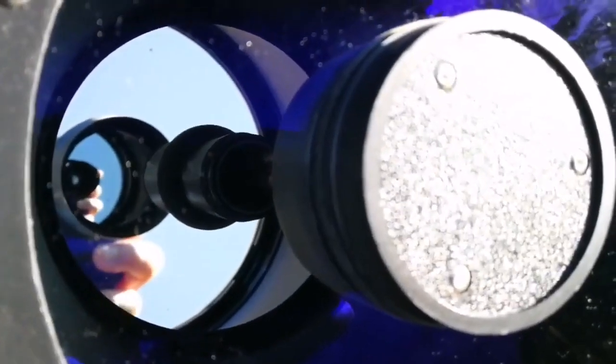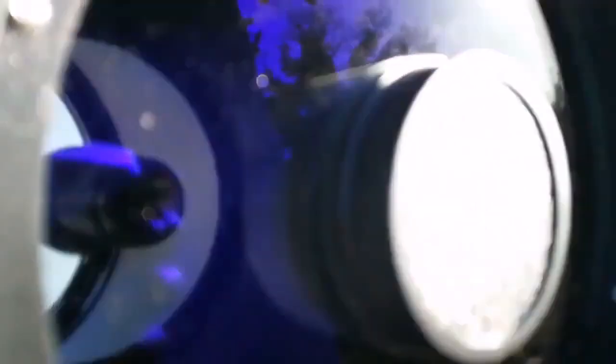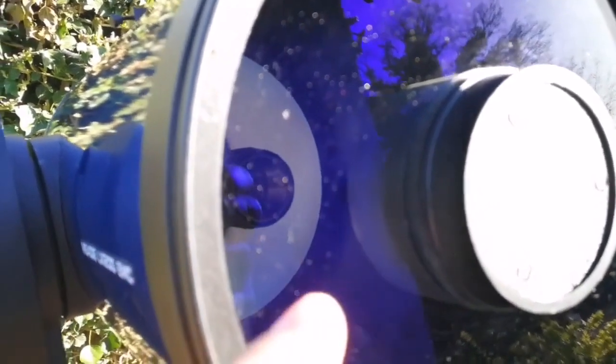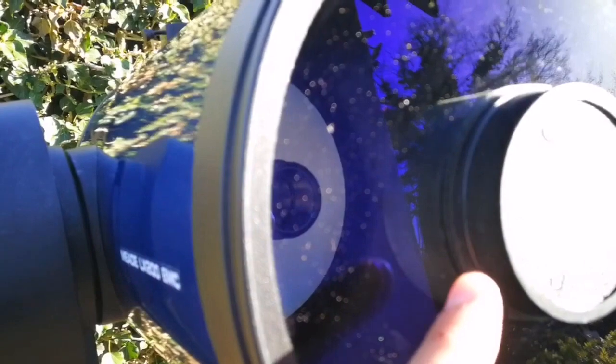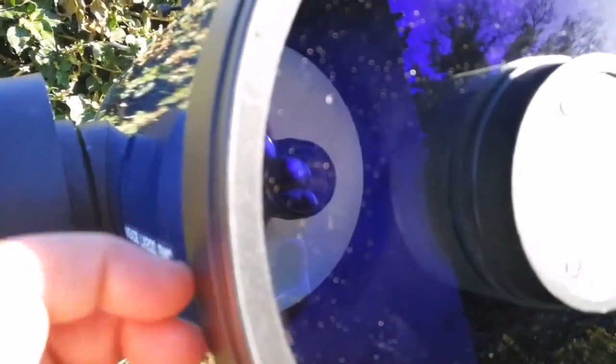This is the primary mirror of the telescope and this is the secondary mirror. The principles are very similar to a Maksutov. The only difference is a Maksutov can be cheaper to make with a better corrector, because they use just a meniscus — a spherical meniscus. But this Schmidt-Cassegrain has to use a specially shaped corrector plate.